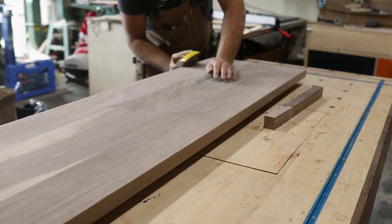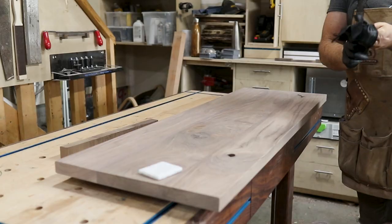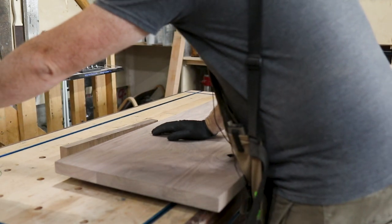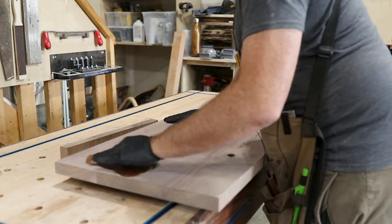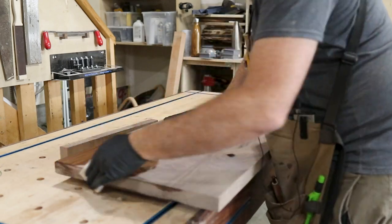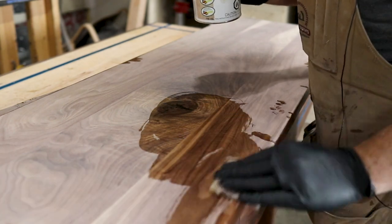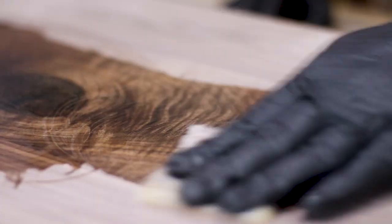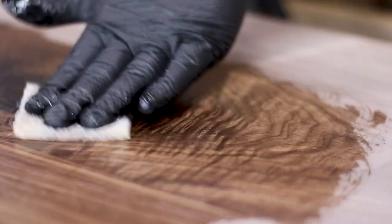The more I do countertops, tabletops, and panel glue-ups like this, the better they get. It's all the little tricks: the in-and-out trick on the jointer, skip-planing all new material, and letting it sit and acclimate before going to its final dimension. All these little things make the finished piece that much better. This countertop isn't going to see a lot of traffic because of where it is, so I opted to go with a hard wax finish.